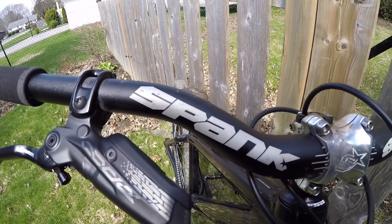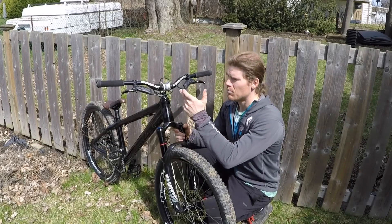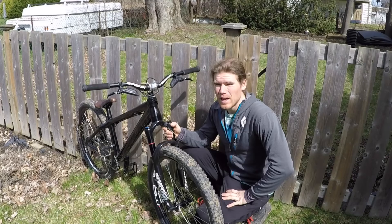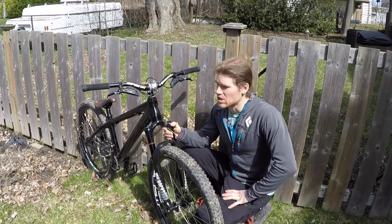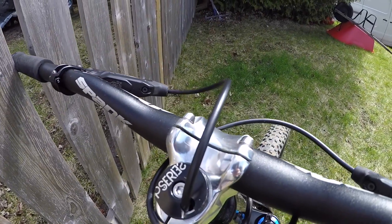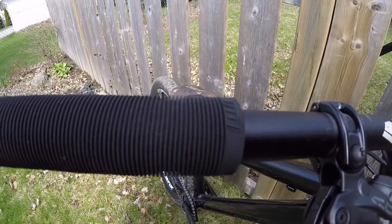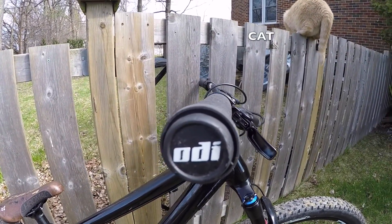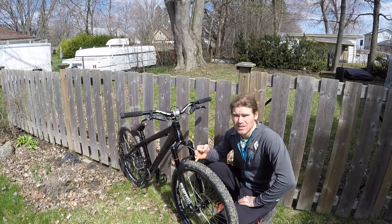I'm running the Spanx spoon bar cut down to 720mm for bar spins, and also a 30mm stem which is very short in the trials world. It doesn't feel great when you're on the back wheel, but for streety moves and two-wheeled maneuvers it can't be beat. I'm also running a few centimeters of spacers under the stem and the front brake is routed through the steerer tube of the fork so I can do as many bar spins as I like. The grips are ODI long neck — they are the best grip I've ever ridden. There's no grip that feels as good with or without gloves as the ODI long neck.